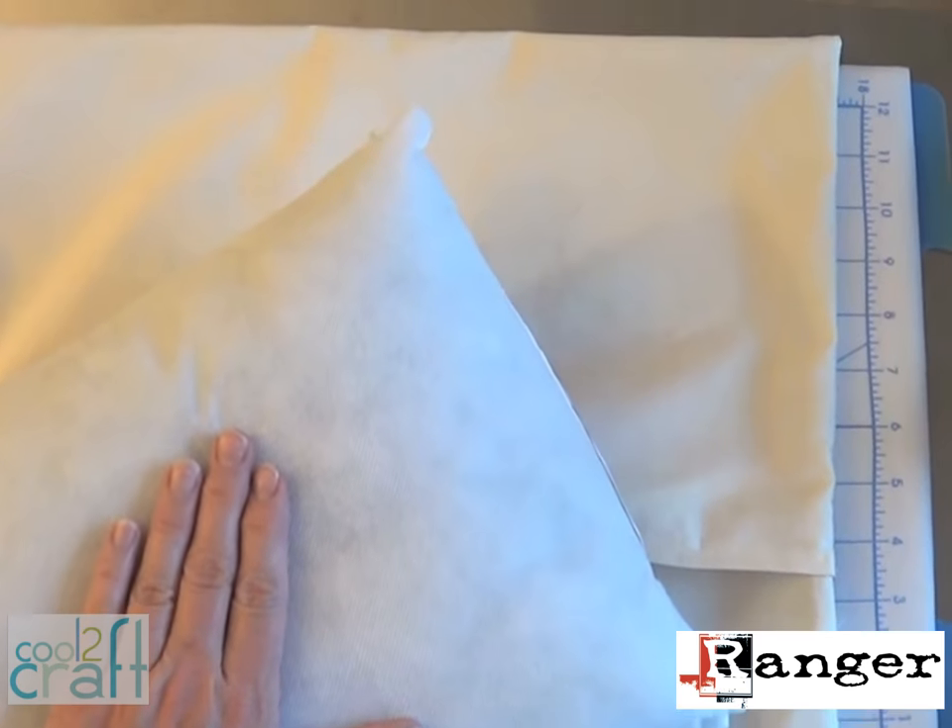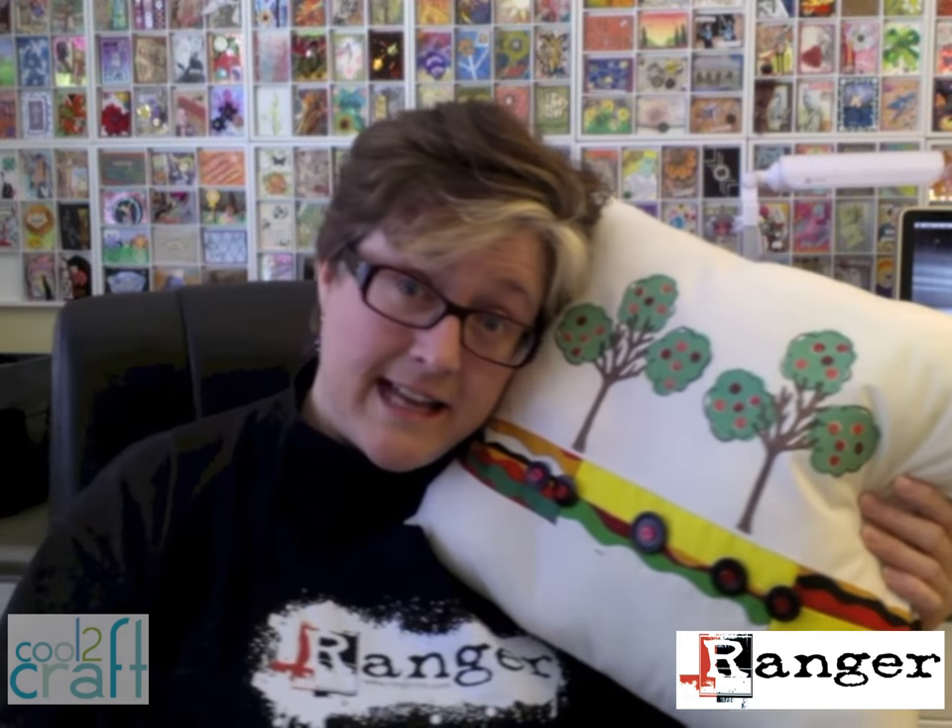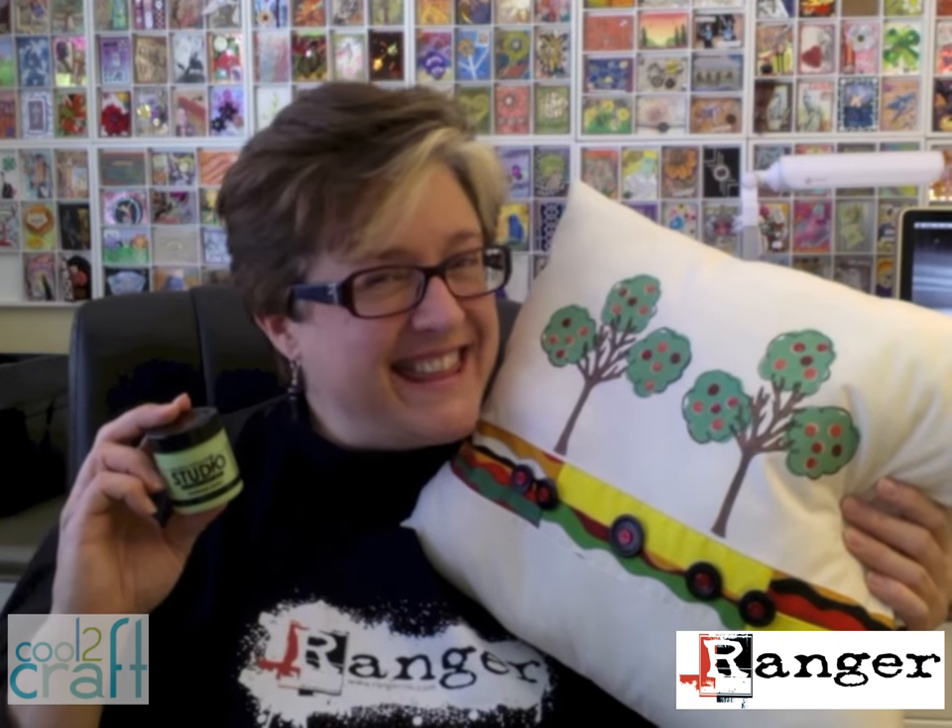Add the pillow form and you're done. Is it nap time yet? I'm Lisa Fulmer and you know I think it's cool to craft.